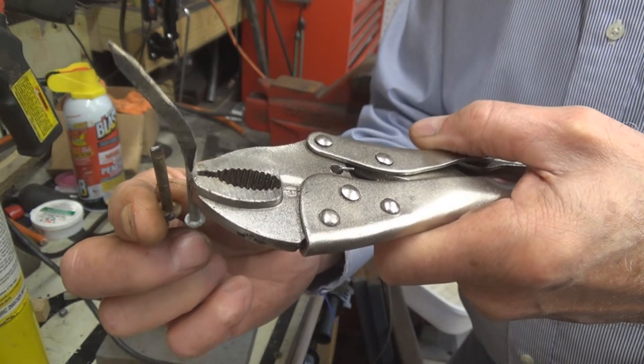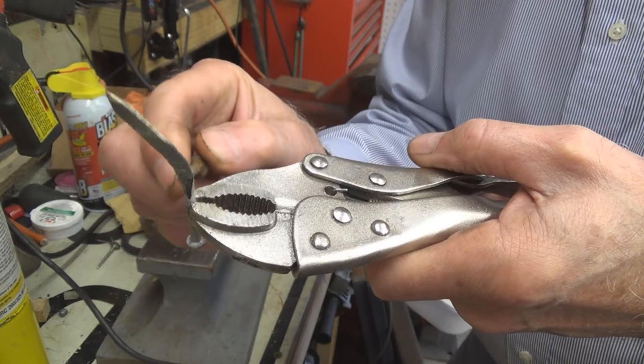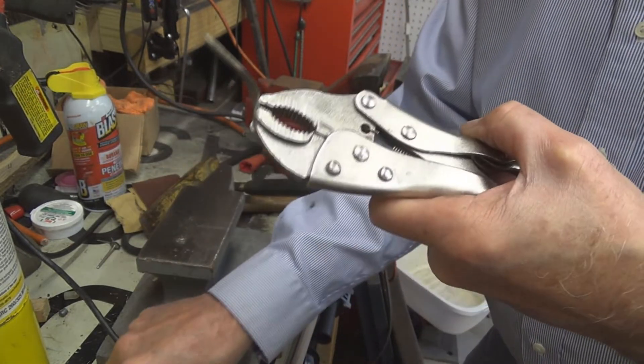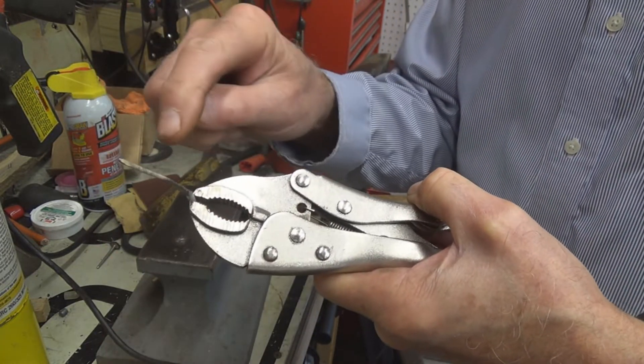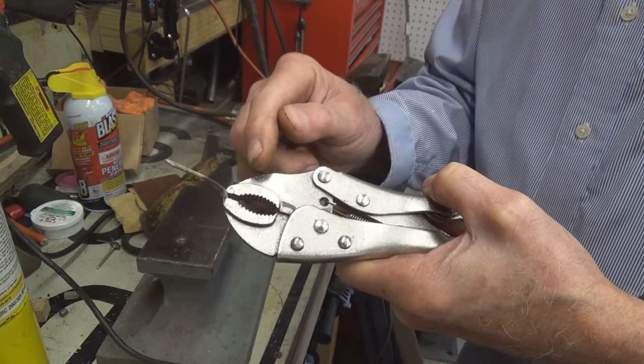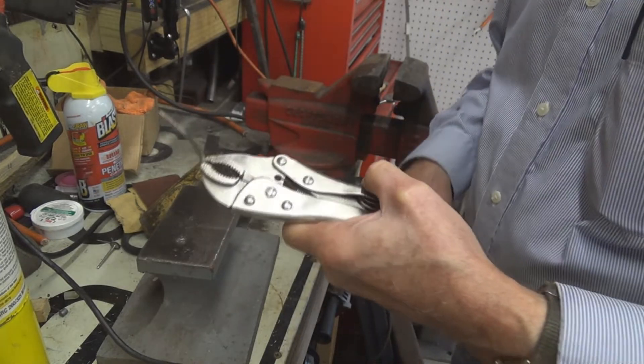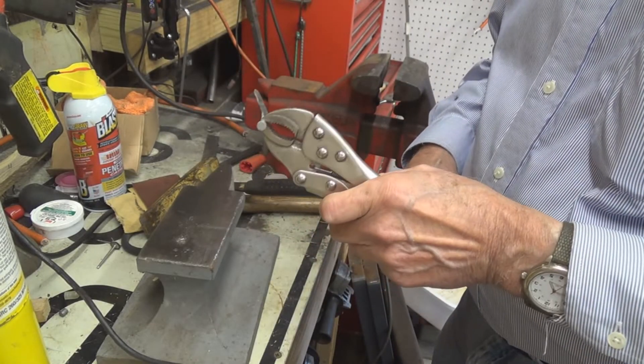Now that's right about the widest part, right down close where the bend is. What I want to do now is cut this off and then grind it up so it has flat edges on it. We'll see what we can do.